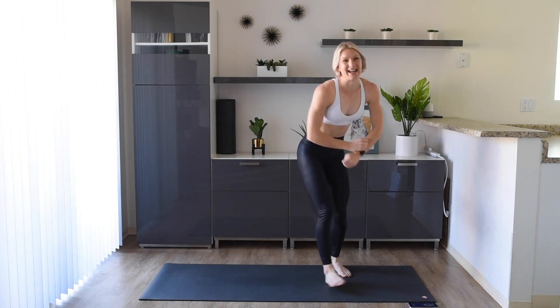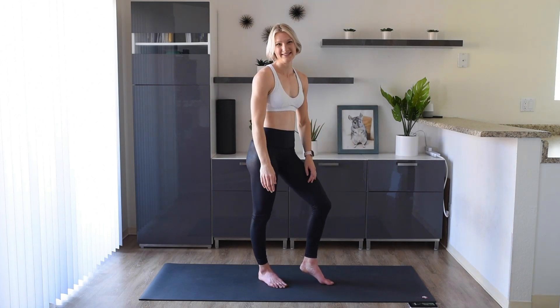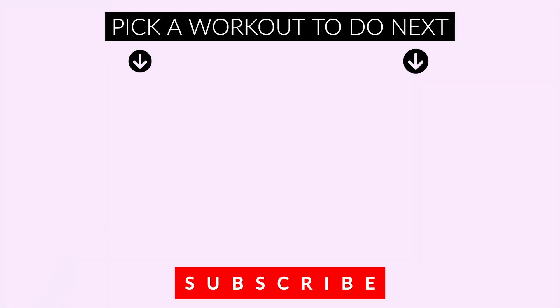You're done! Awesome workout, guys — double high five! You are amazing, you are doing awesome, I'm so proud of you. If you liked this video, give it a big thumbs up. If you're not subscribed already, make sure you're hitting that subscribe button and turning on notifications so you know when the next workout is released. If you have any questions, leave me a comment below or send me a message — I would love to hear from you. Until next time, have a wonderful day, bye!